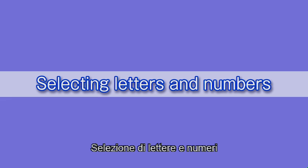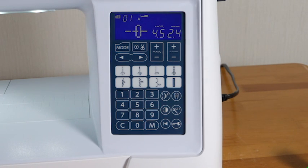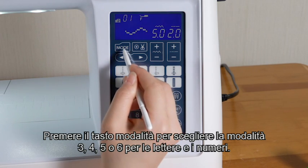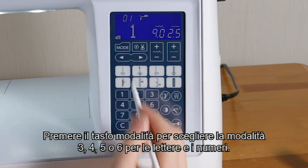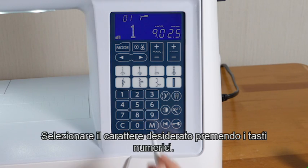Selecting letters and numbers. Press the mode key to choose mode 3, 4, 5, or 6 for letters and numbers. Select the desired character by pressing the number keys.